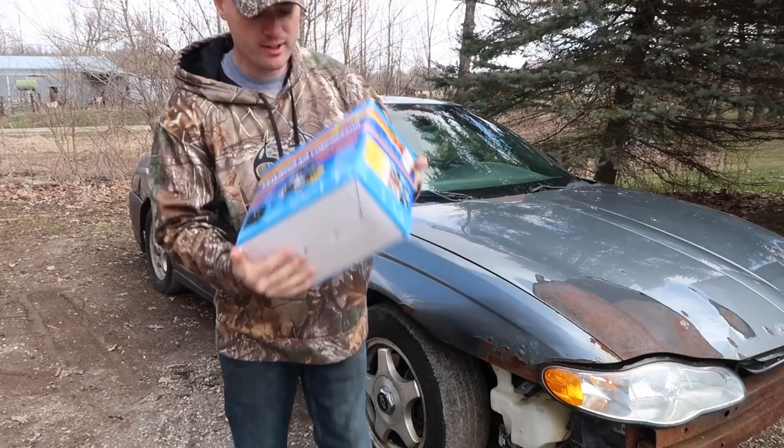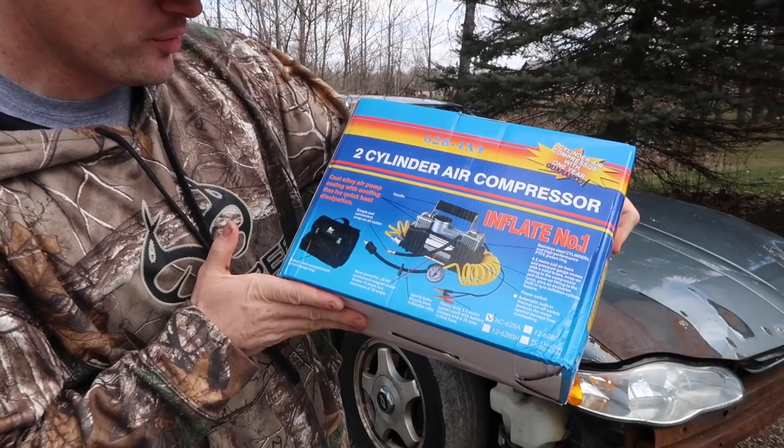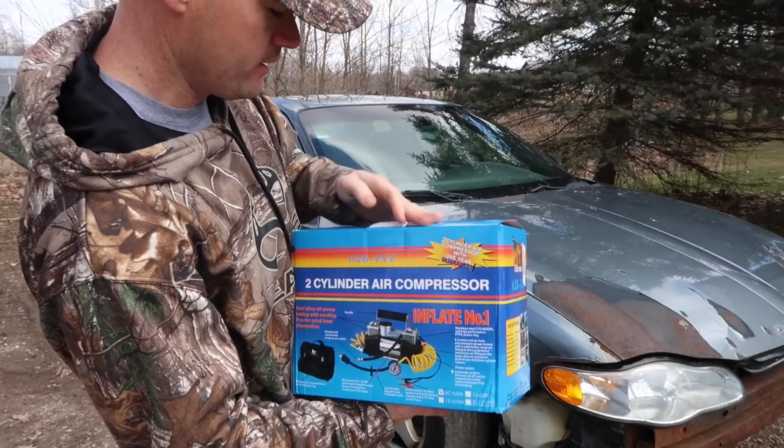I figured I'd get one of these just in case of emergency. These are pretty cool — it's like a dual cylinder piston air compressor. Something on the go you can leave in the truck in case you need it.